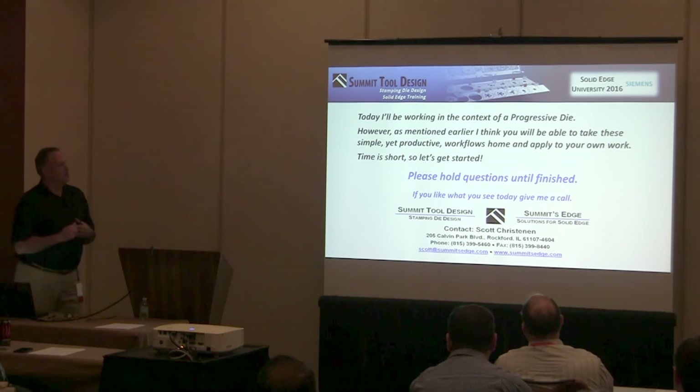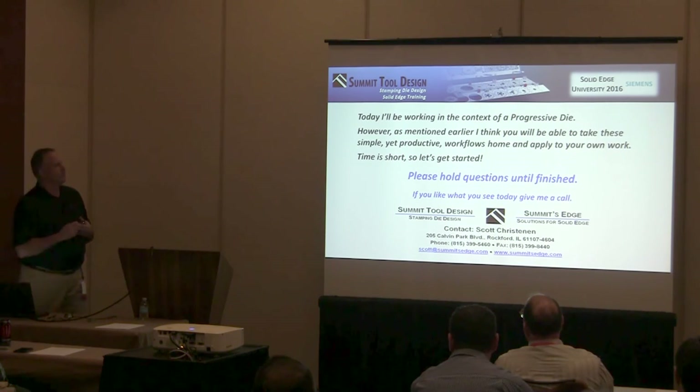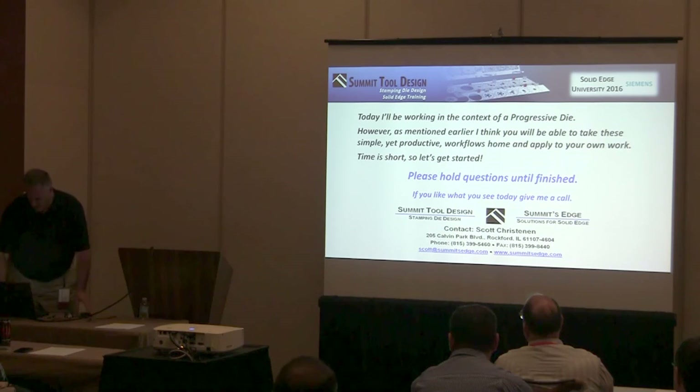As I mentioned, I'll be working in the context of a progressive die, but don't think of this as a progressive die workflow — I think you'll really be able to take it home and apply it to what you do in many cases. I've got a lot to cover and a short time to do it, so if you can hold your questions until I'm finished, it'll help me get through what I have to show.